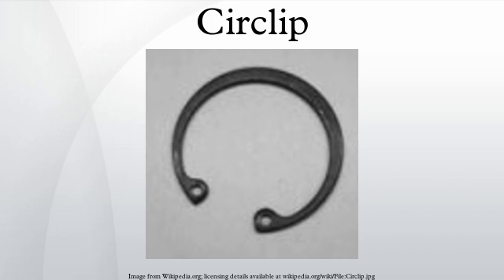Circlips are designed to be removed with special circlip pliers which can be reassembled for internal or external clips, but in field expedient situations, a pair of needle nose pliers or leverage with a flat headed screwdriver are sometimes used.